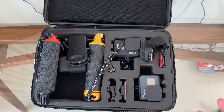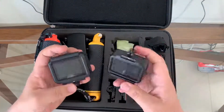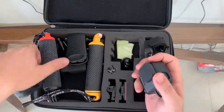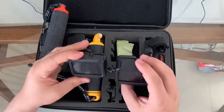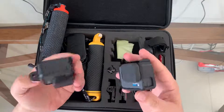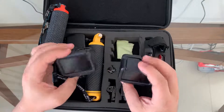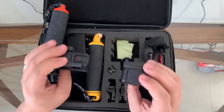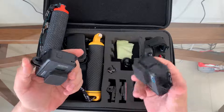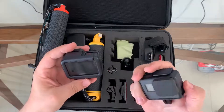Getting back to the main GoPros — the 6 and 7 are about the same size and weight and very easy to use. There's a lot of functionality, and I have to admit I'm quite impressed with both cameras. The stabilizing sensor is very good — when you're walking around and the camera is bouncing up and down, you still get very still, nice quality videos with hardly any noticeable movement.